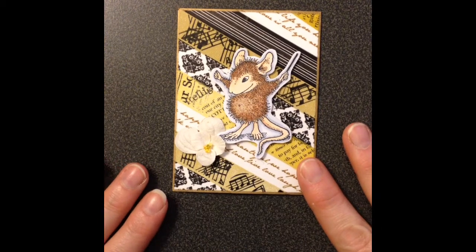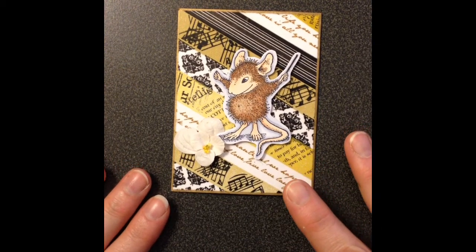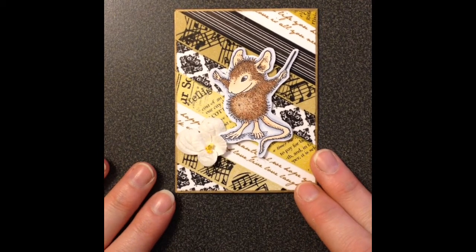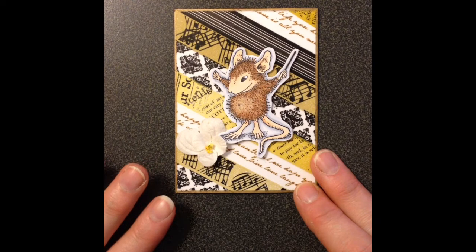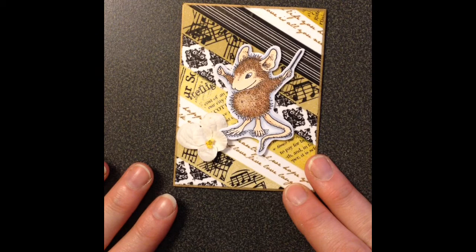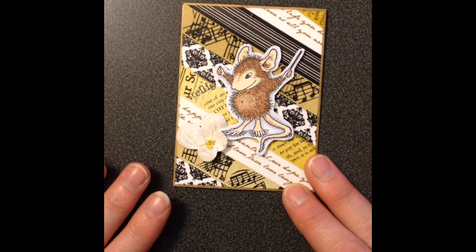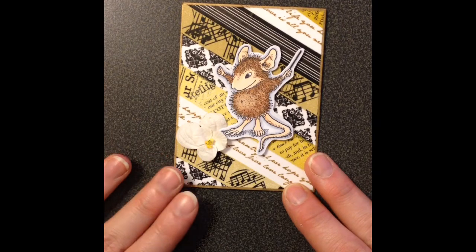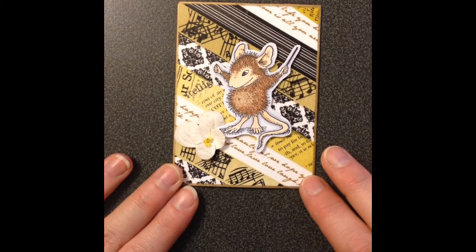Hey guys, got another quick video here. This one's closing here pretty soon, I believe. It's Lady S Crafts — I'll put the link below because I'm not really sure how she says that — but she's having a 500 subbie giveaway and she would like us to make an ATC with three washies.